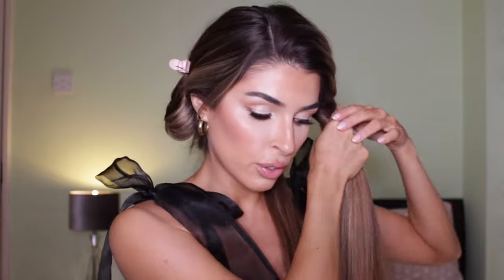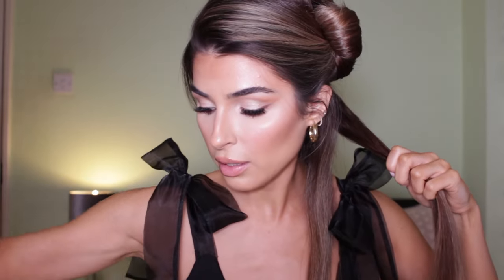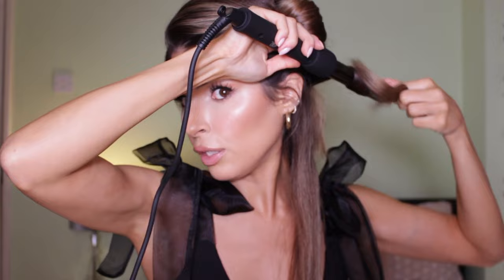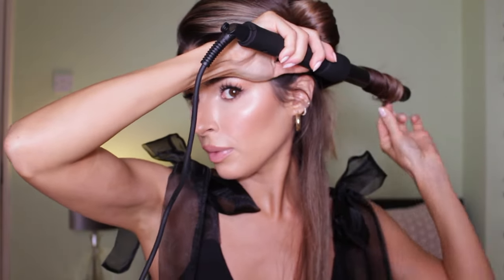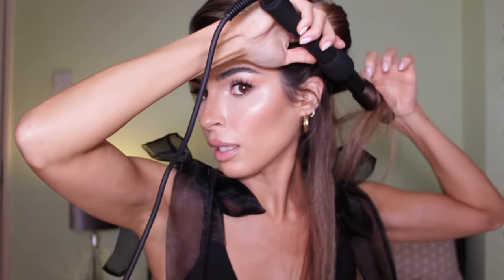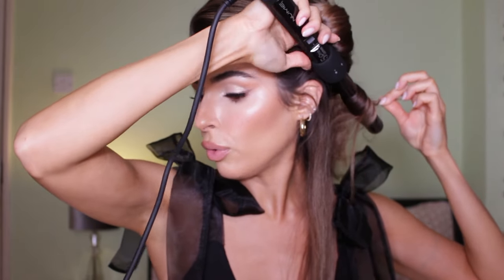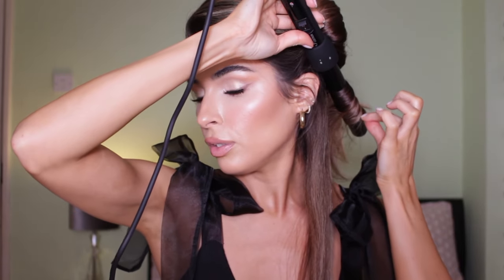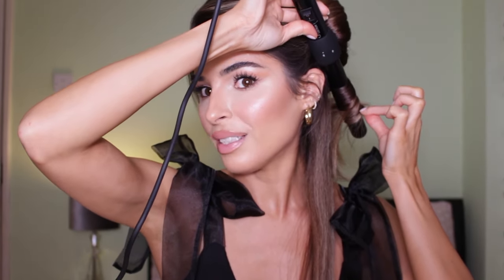Once you release the curl, don't do anything — just leave it to cool down. Don't run your fingers through it, don't brush it. I do my beachy waves more randomly, but for this specific style you do need some technique to achieve the perfect look. Again, curl towards your face — actually, sorry, not away from your face — towards your face.